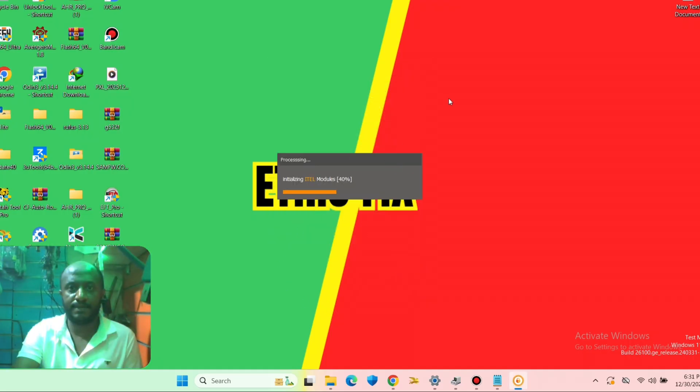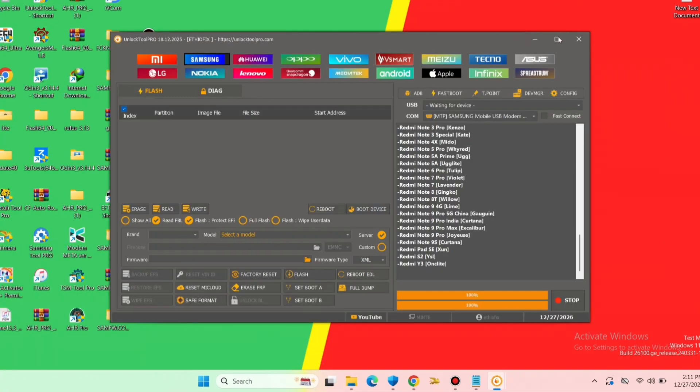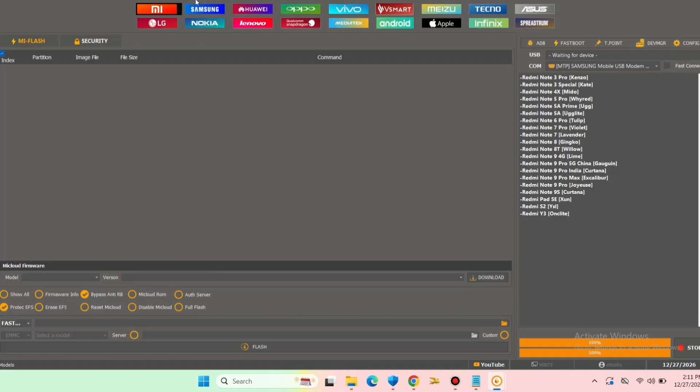Now it's opening all the features — we have the tool and we can use it to repair our phone. Here is the tool interface; this is a very interesting tool to use. If you like the video, please like and comment, and thanks for watching.